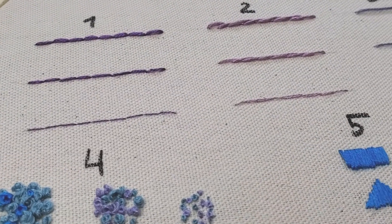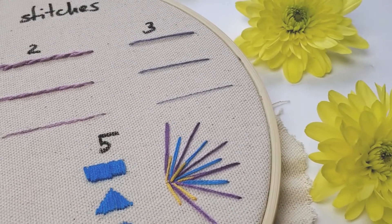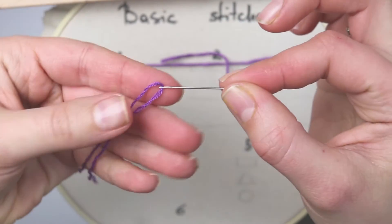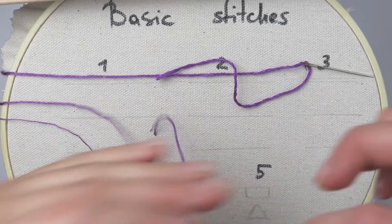In every embroidery project, texture plays a very important role. That's why I decided to show you different textures of the same stitch. I will take six strands, three strands, and one strand and do the same stitch so you can spot the difference.